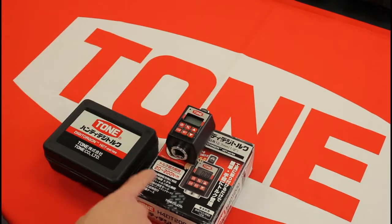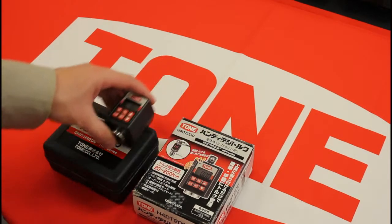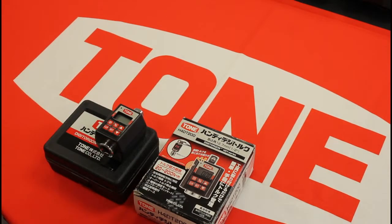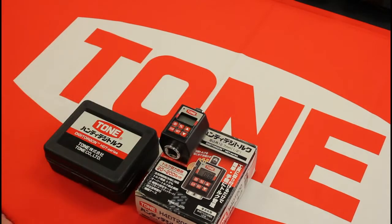This one is rated from 20 to 200 newton meters. The other model — I'll have to look that up — but there are two. If you go to the catalog online, the English catalog, you can see both of these. For now let's go outside and play with this guy.